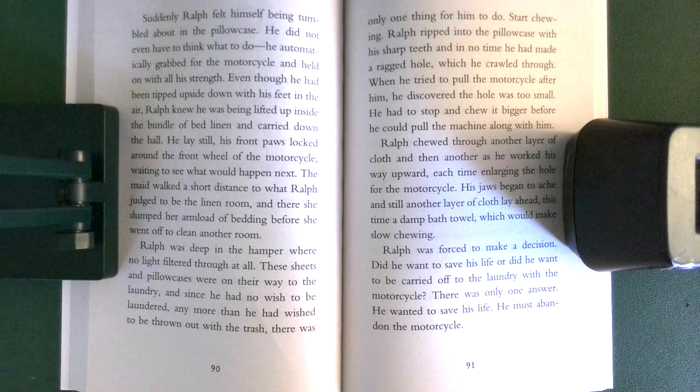The maid walked a short distance to what Ralph judged to be the linen room, and there she dumped her armload of bedding before she went off to clean another room. Ralph was deep in the hamper, where no light filtered through at all. These sheets and pillowcases were on their way to the laundry, and since he had no wish to be laundered, any more than he had wished to be thrown out with the trash, there was only one thing for him to do: start chewing.